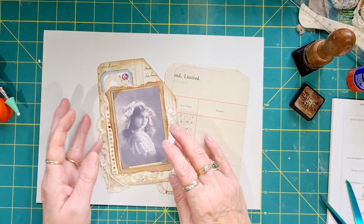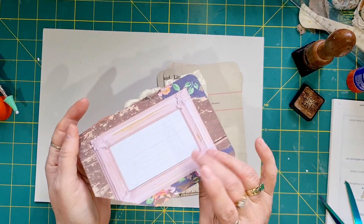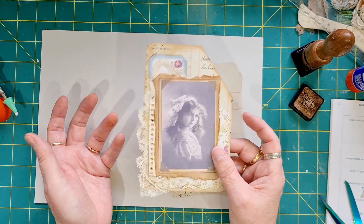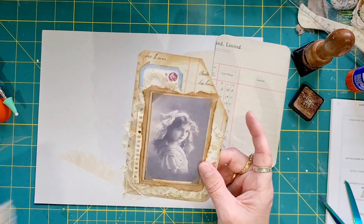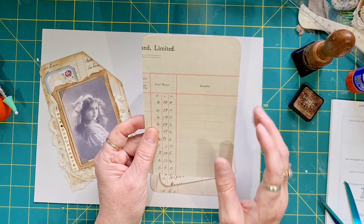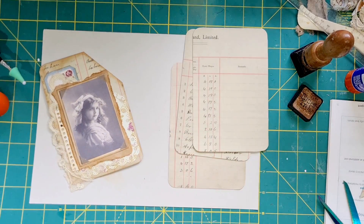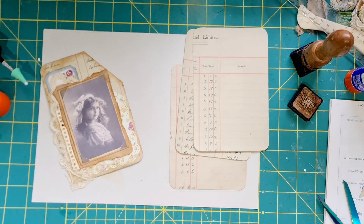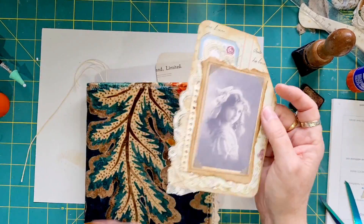Hello, Tracy here, welcome back to my channel. Today I want to do some corner pockets. I have a whole heap of these project life cards that have been sitting around for ages. I found them the other day and thought, right, let's get cracking and use a few of them. I've got some old vintage ledger paper and I've covered one side of them, with a whole heap sitting underneath flattening out.